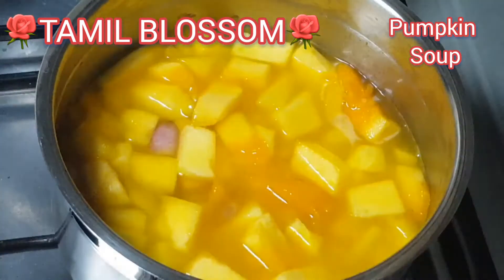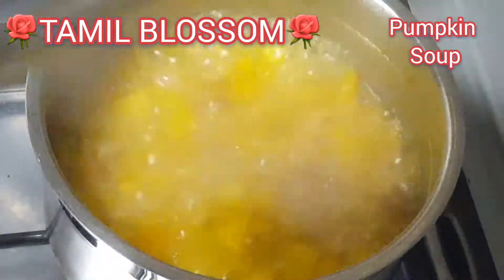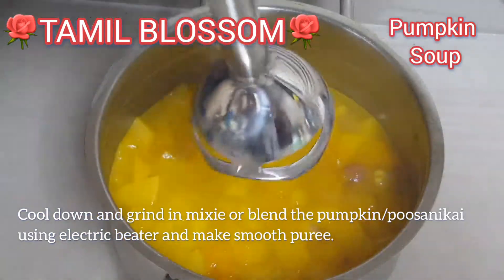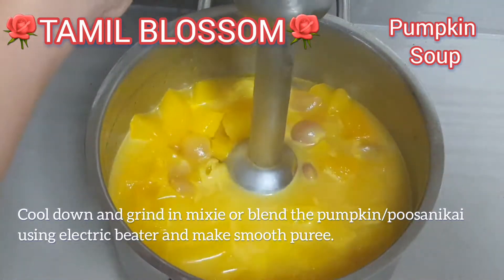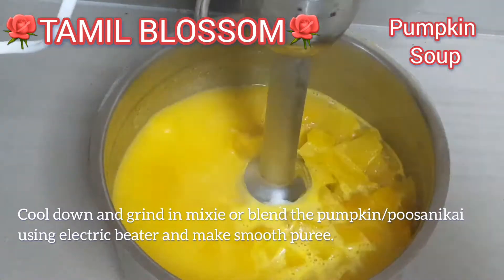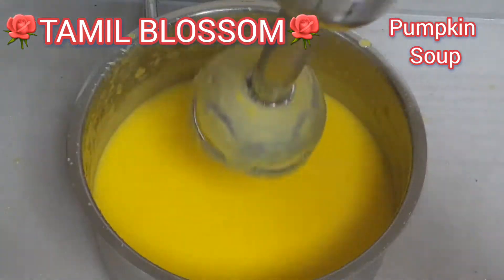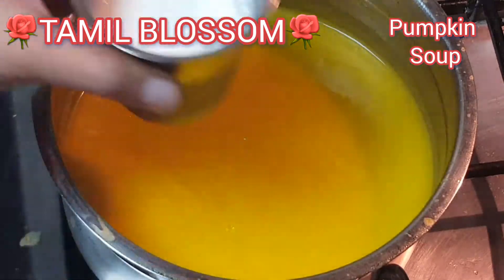2 tablespoons of butter. Put the water on the pan. Add a little bit of soup. Add double cream milk.